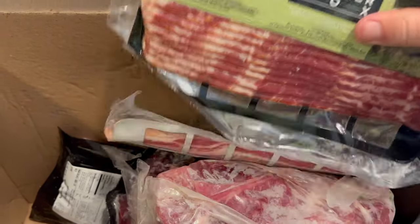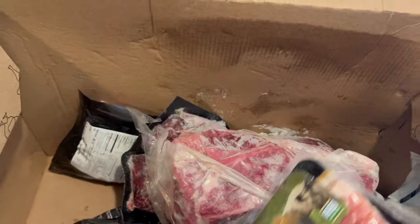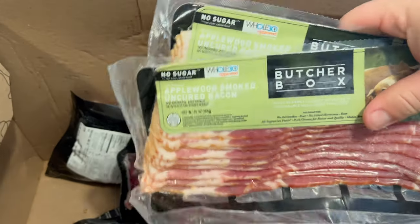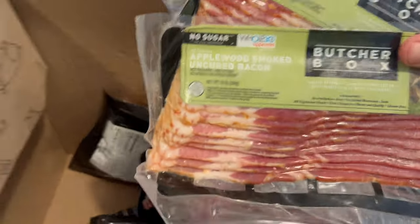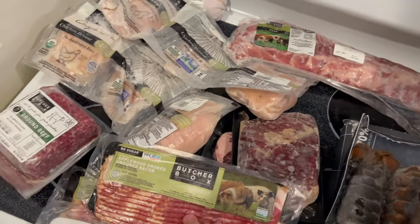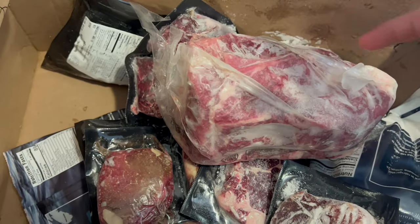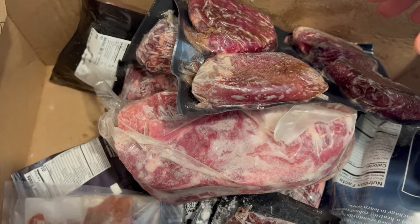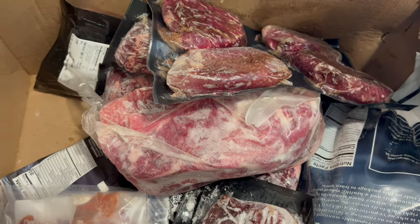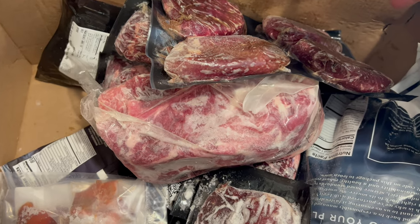I actually did add two packs of bacon — they had a deal where you were able to add two packs, so I did that. They also had a steak deal where you could add ribeyes, top sirloin steaks, and some ranch steaks. I added that to the box as well. I added a bunch of stuff, which is why there's so much in here.